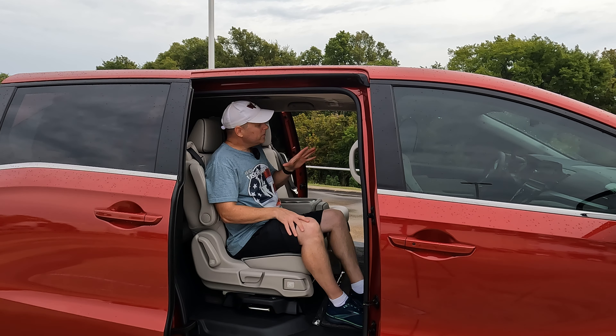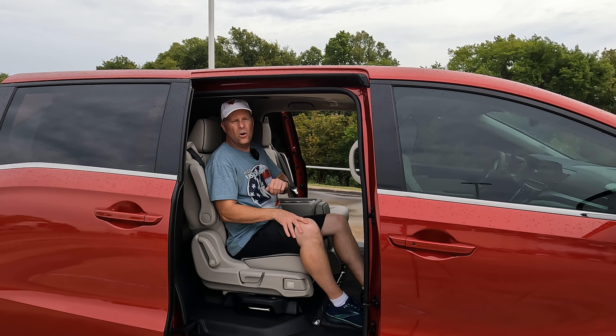And there it is — how you remove and reinstall these magic sliding seats, the middle row seats on the Honda Odyssey. If you'd like to see a full tour with a test drive on one of these 2025 Honda Odysseys, check out the pinned comment down in the comment section — it will be the very first comment you see, and I'll see you there.